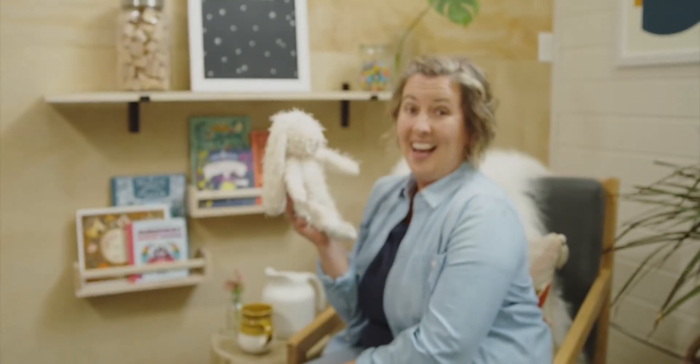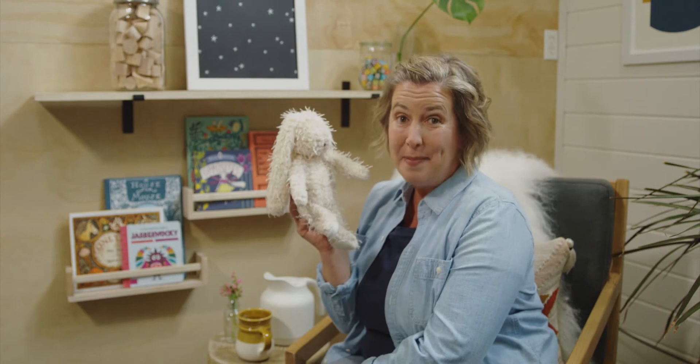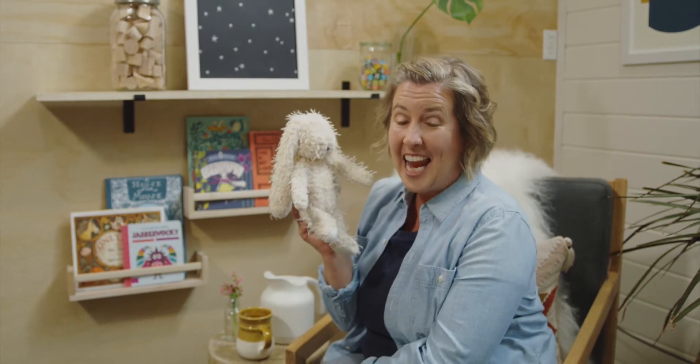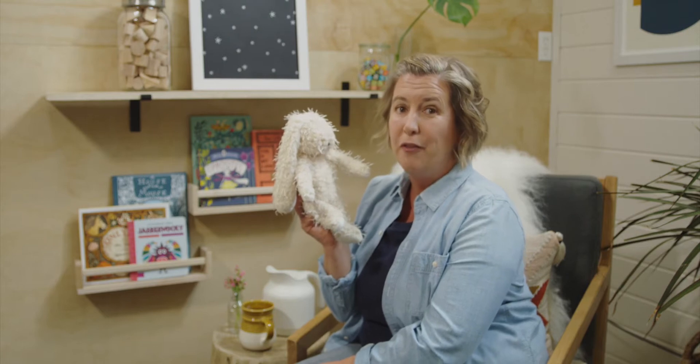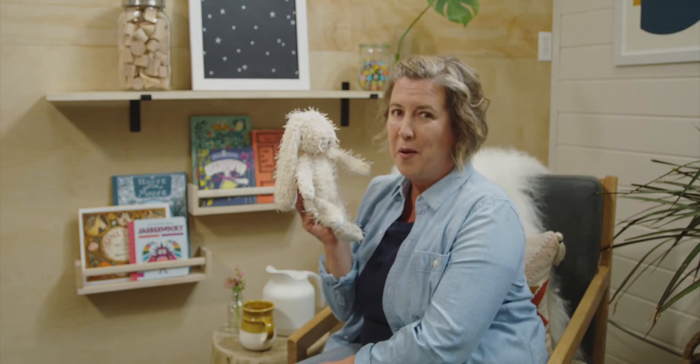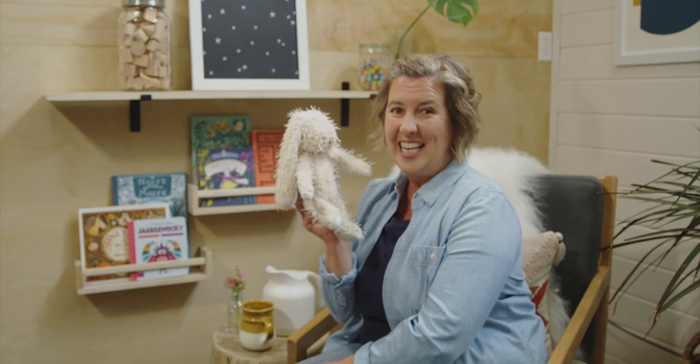Hi Miss Bunny! Hi everyone! Are you ready to begin? For today we get to learn a new number and I'm going to give you rhyming words to go with that number and see if you can guess what it is.